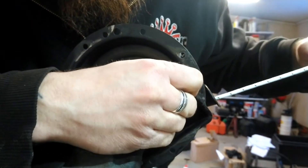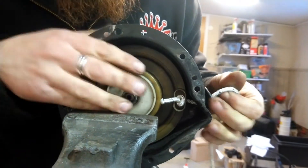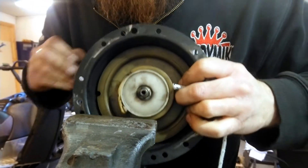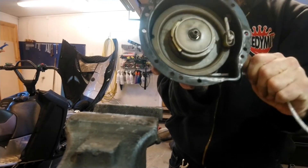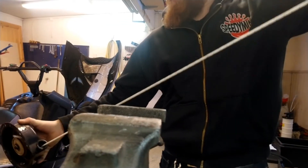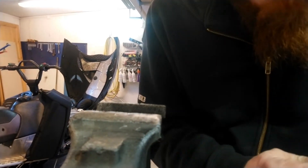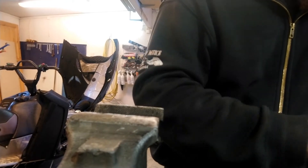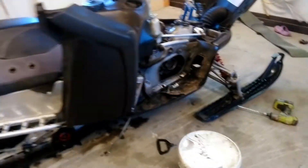This is the fun part — you put the knot in here, then just release it from the vise and magically it's going to wind itself up. Now we have a new rope on the pull starter, so we just have to put it back on the machine.